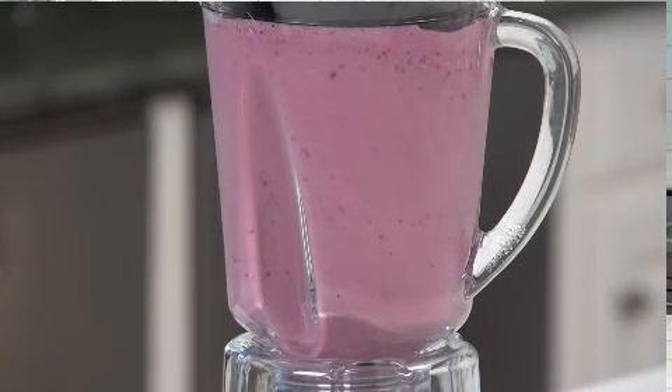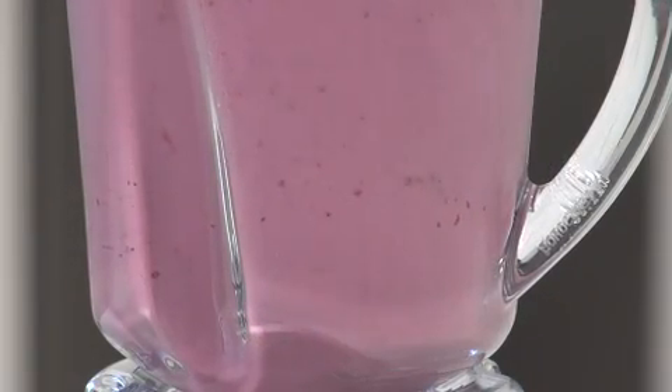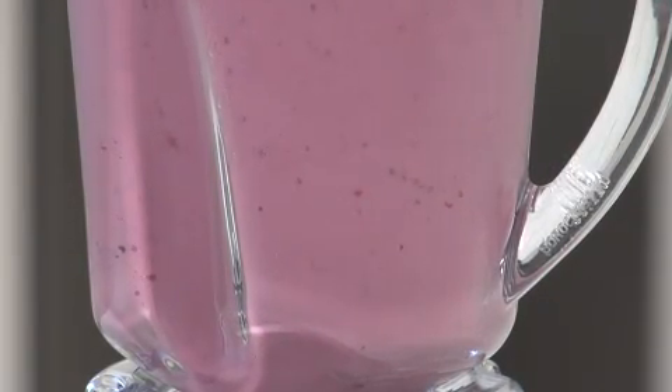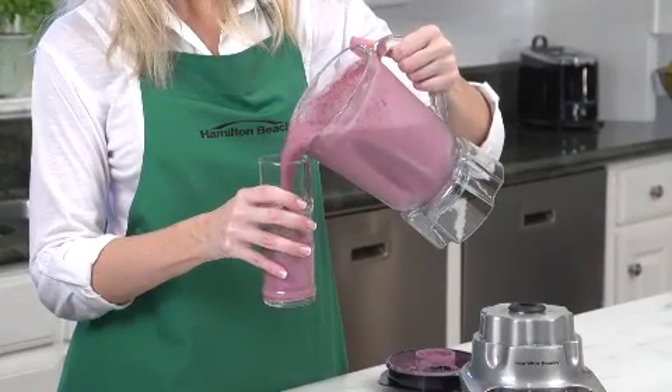Ordinary blenders just spin the mixture around, but the Wave Maker Blender, with its special Wave Action System, actually draws the mixture down into the stainless steel ice saber blades, ensuring a consistently smooth blend every time.